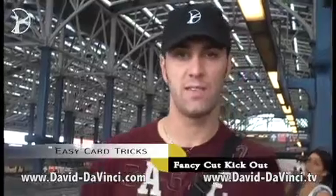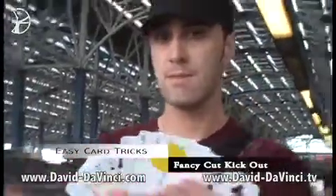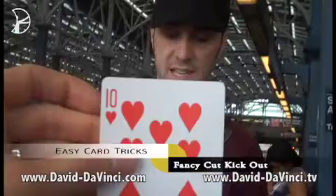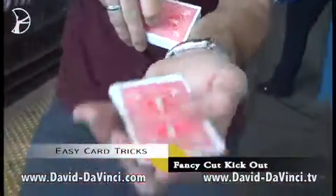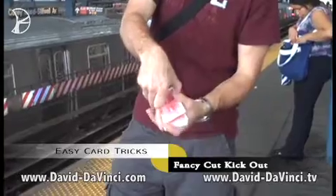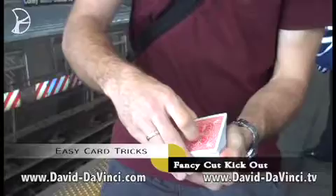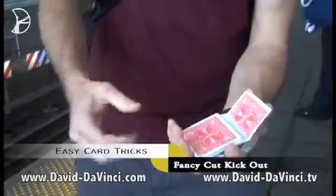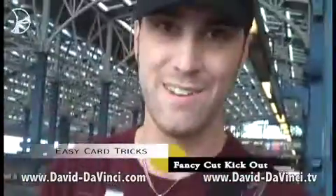We're here in Coney Island on a day off. I'm going to show you a trick that goes off of the Hindu shuffle like you've already learned. Using an ordinary deck of cards, somebody picks a card, remembers it, and says stop any time. The card goes back, gets one more look, and is shuffled back into the deck. We have one more shuffle so it's good and lost. All it takes is one fancy cut, and their card comes right back up to the top of the deck. I'll teach you how to do that right now.